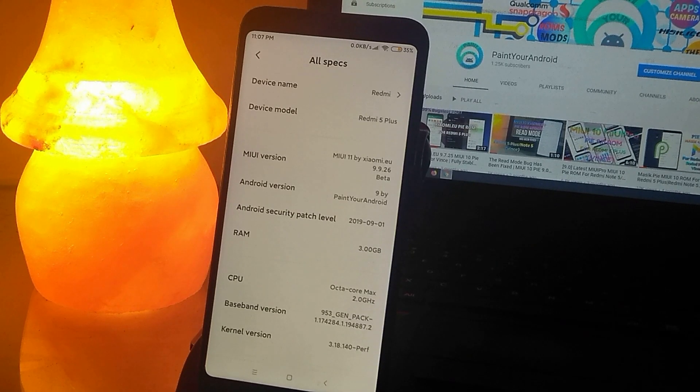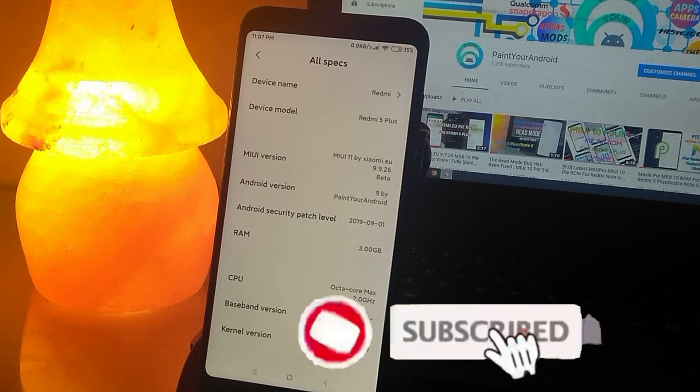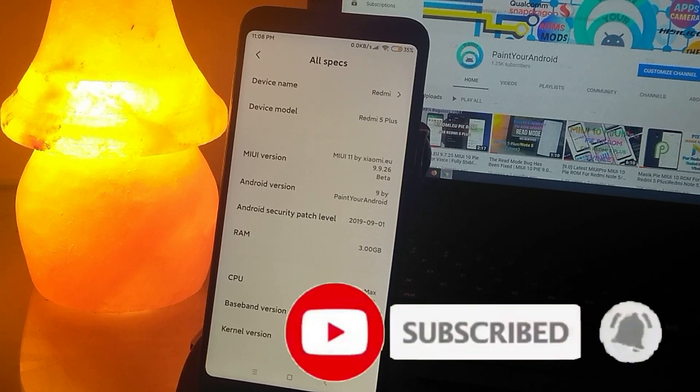Hey guys, welcome back to my channel. Here I am with a new exciting video which is about the new MIUI 11 pi port for Redmi 5 Plus. This is the first MIUI 11 beta, which is based on Android version 9. This is a port ROM, so let's do a short review of this ROM and learn how to install it on your Redmi 5 Plus. If you are new to my channel, please hit the subscribe button and don't forget to hit the bell icon so you don't miss any future videos.